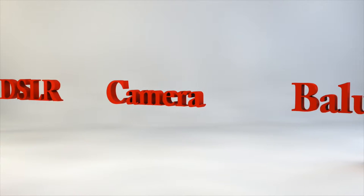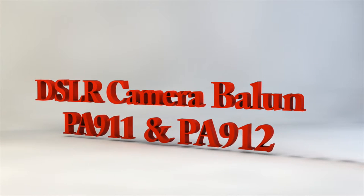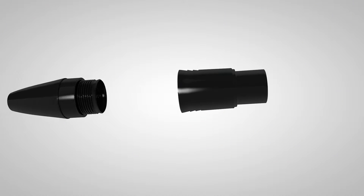It's the DSLR camera balance from ETS, model numbers PA911 and PA912. With these new audio accessories, it's literally a plug and play proposition.